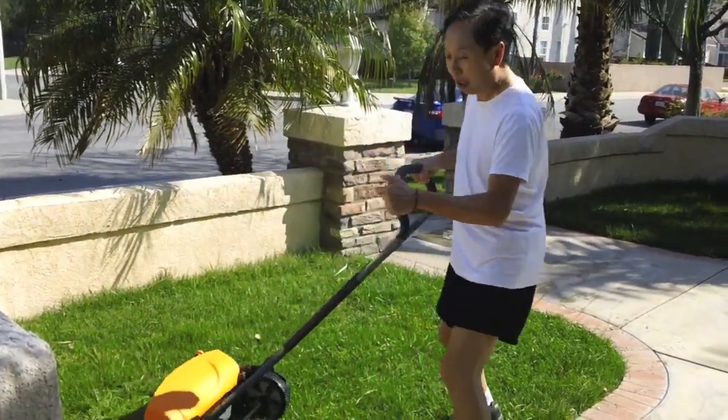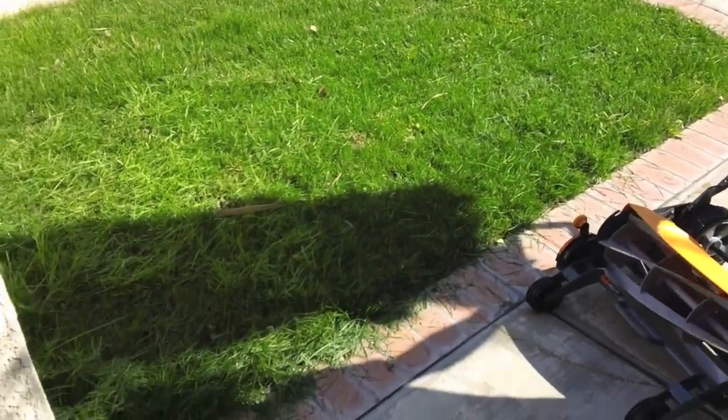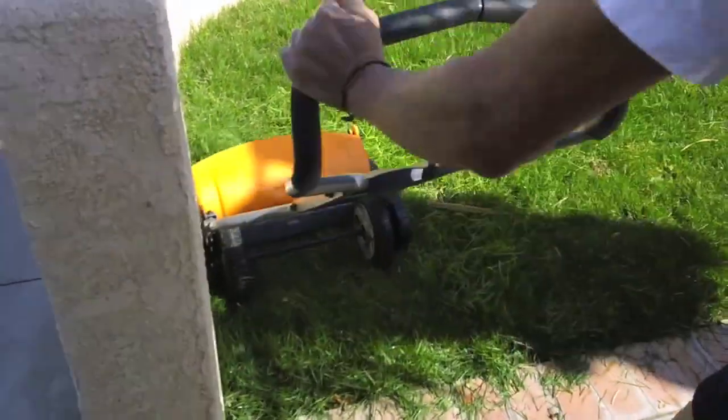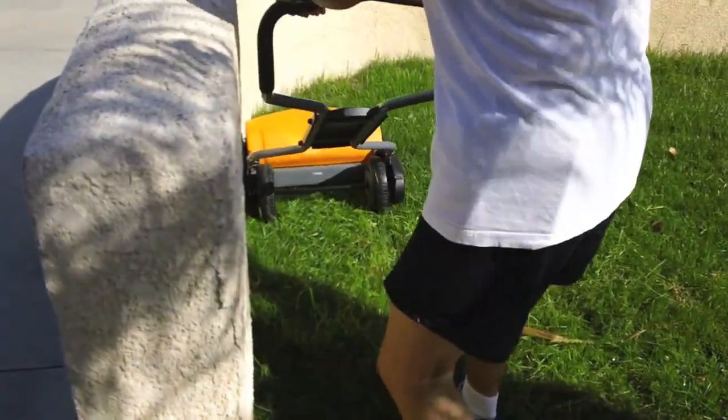And this here — we'll show you by the wall — this is one of the few that could go right on the edge of the wall and cut right on the edge. See how I'm cutting so close to the wall?